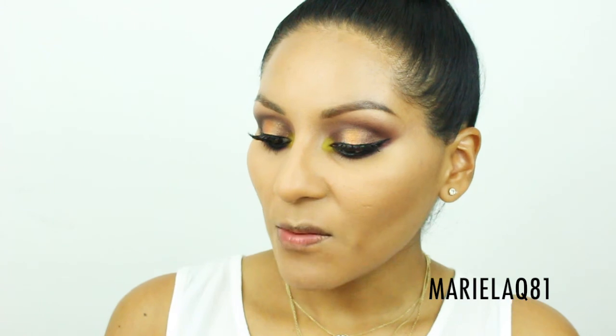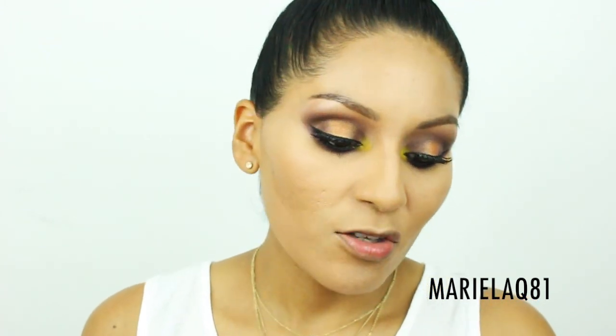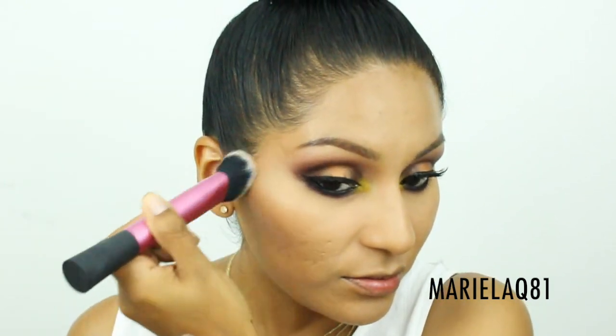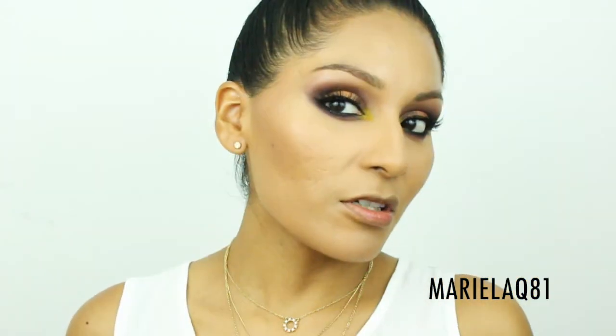For contouring I'm using the Nikki Garetz Contour Duo in shade Medium — they actually sent this to me and this is my second time using it. I'm pairing it with the Real Techniques sculpting brush. The powder does a really nice job — it's very smooth and blendable.